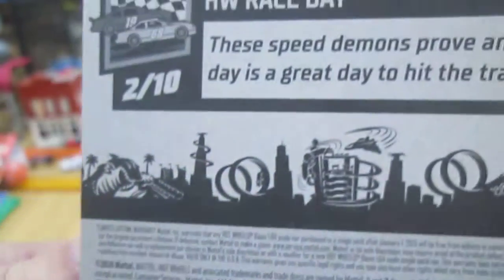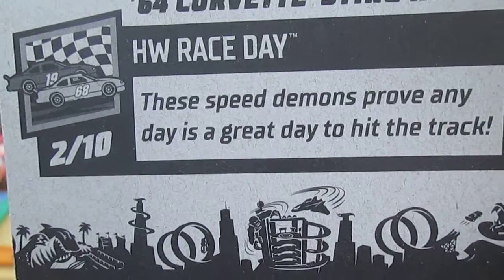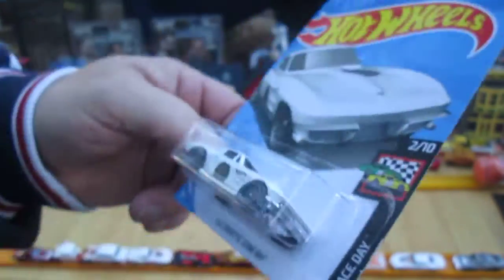2020 copyright. These Speed Demons prove any day is a great day to hit the track — that's what the Hot Wheels Race Day Series is all about.